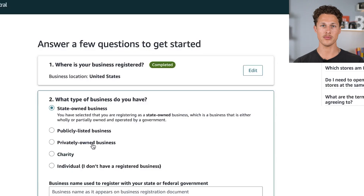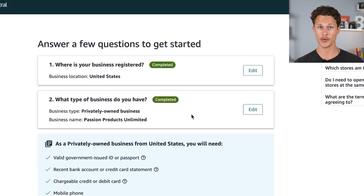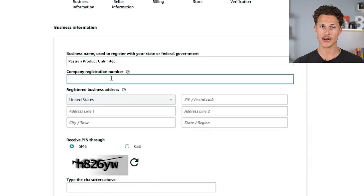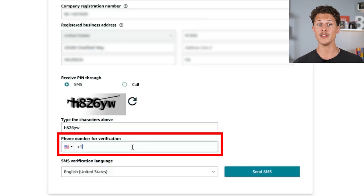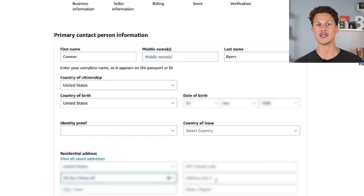For this example, we're going to click on 'privately owned business,' then put in a business name as it appears on the documents and confirm that your business location and type are correct. Scroll down and click 'agree and continue.' You'll then put in your company registration number, which you get once you apply for your LLC or DBA, your registered business address, and a phone number they can use to verify that you are a real person.